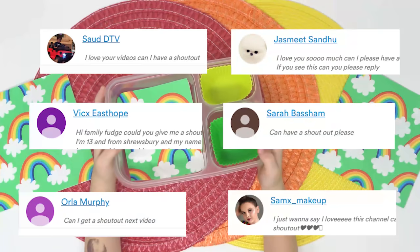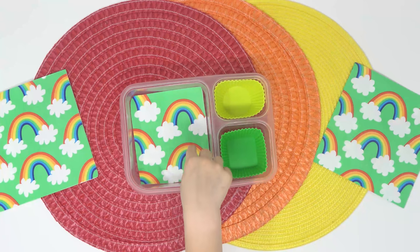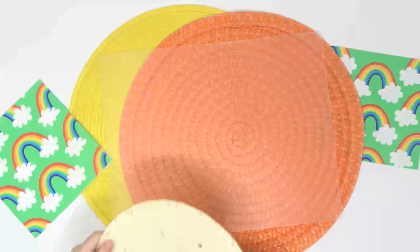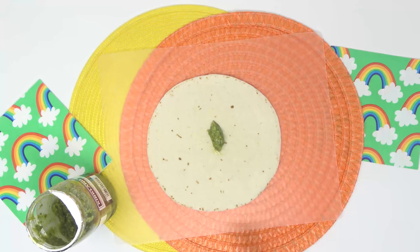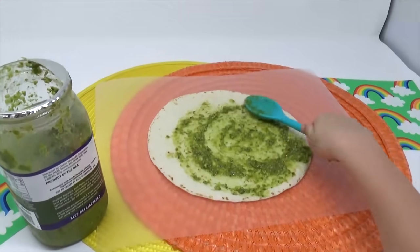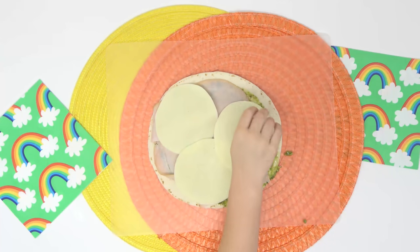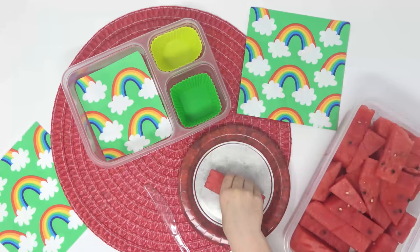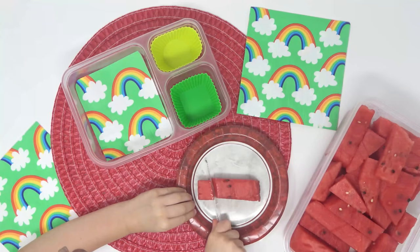Hi guys, this is Lily, and now it's my turn to make a lunch. I'm gonna start by making my main course — I'm gonna make a roll-up sandwich. First, I'm gonna take a tortilla, then I'm gonna add a little bit of pesto. I really like pesto — I eat it all the time on noodles, but it's also really good in a roll-up sandwich. I'm gonna spread the pesto all over the tortilla. Next, I'm gonna add some slices of turkey and some slices of cheese, and my mom's gonna help me roll it all up. We're gonna stick it in the fridge for a little bit before we cut it — that way it'll cut easier. Next, I'm gonna cut up some watermelon. Don't worry, I'm using a plastic knife — it's not really sharp — I just want smaller pieces so it'll fit in my lunchbox.